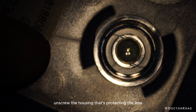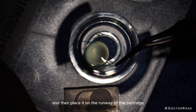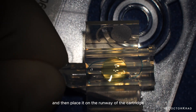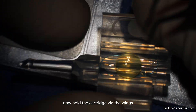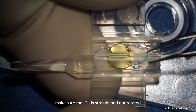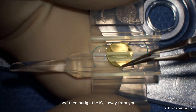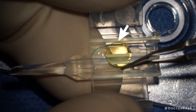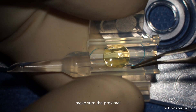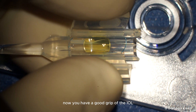Unscrew the housing that's protecting the lens. Gently grasp the haptic of the IOL and then place it on the runway of the cartridge. Now hold the cartridge via the wings. Make sure the IOL is straight and not rotated, and then nudge the IOL away from you under the distal ridge. As you start to close the wings, make sure the proximal optic is under the proximal ridge.